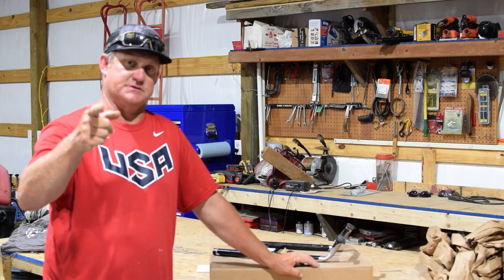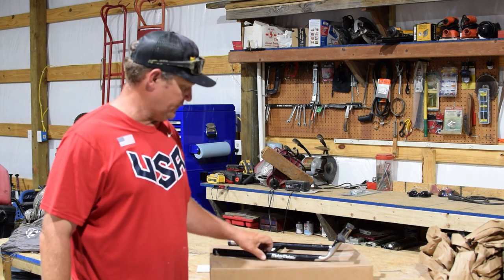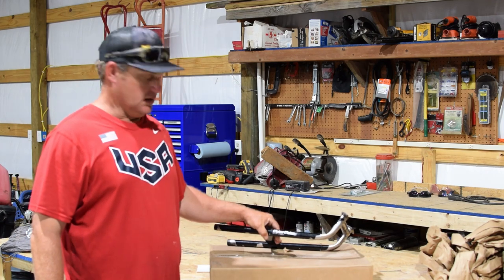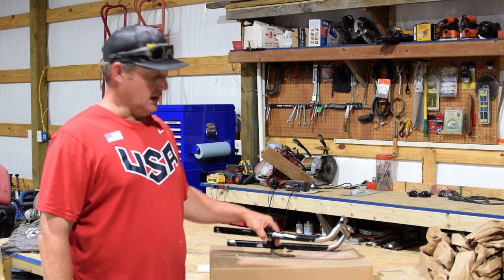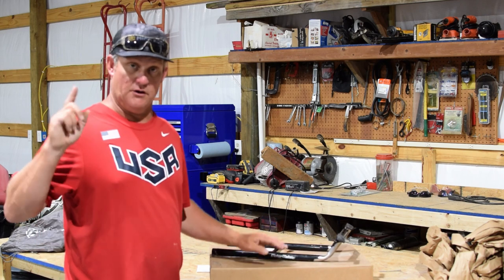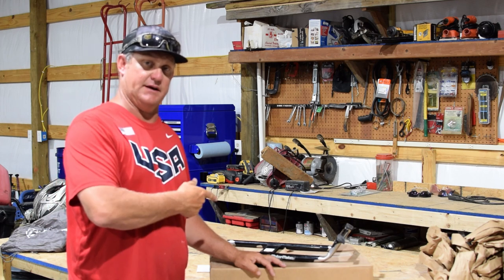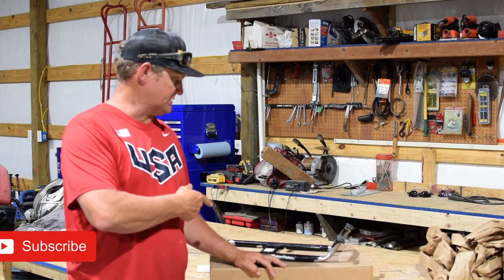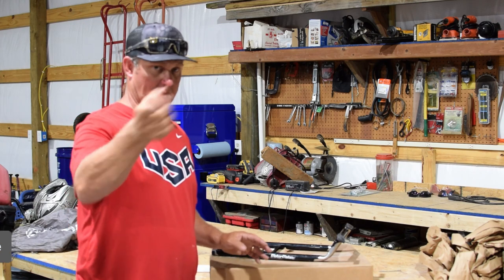Hey, this is Jeff from Green Country Custom Baits. What's up, YouTube? Today we're doing a product review on MotorMate — really the customer service of MotorMate. This transom saver went on my old G2, so after the intro we're going to talk about MotorMate as a customer service agency and how they were in this transaction, so don't go anywhere. We'll be right back.